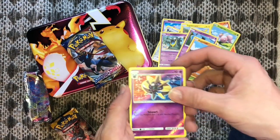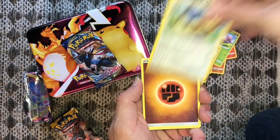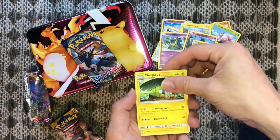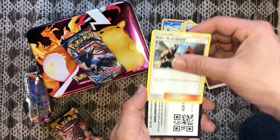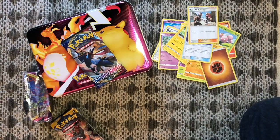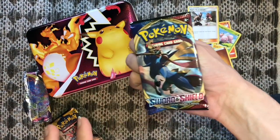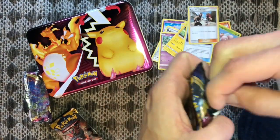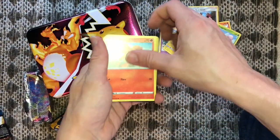That's kind of sick — that's right, Stoutland! Get that code. Going right into the next one — we're gonna open up the Sword and Shield booster pack. Will we finish this off with a boom?